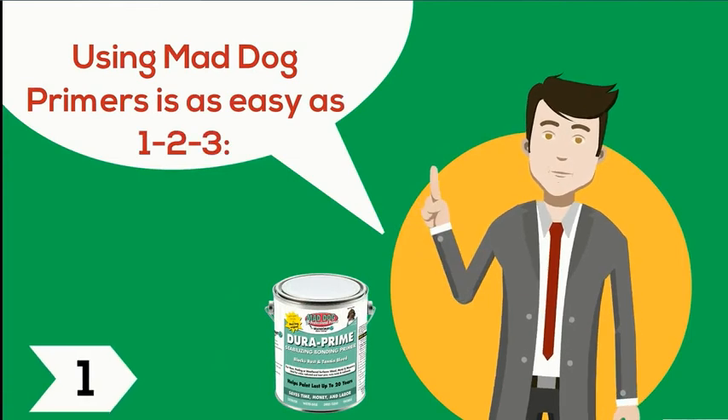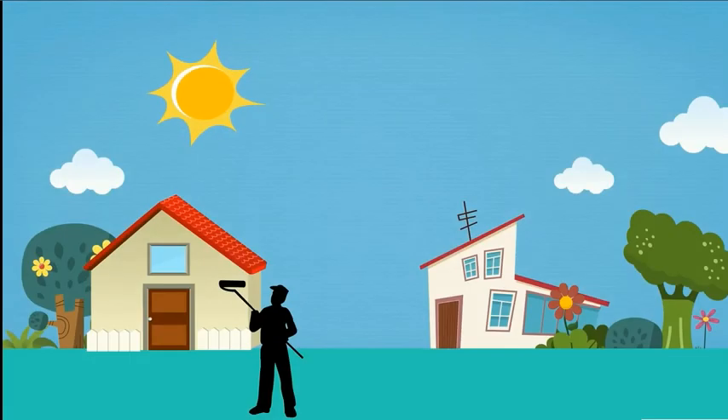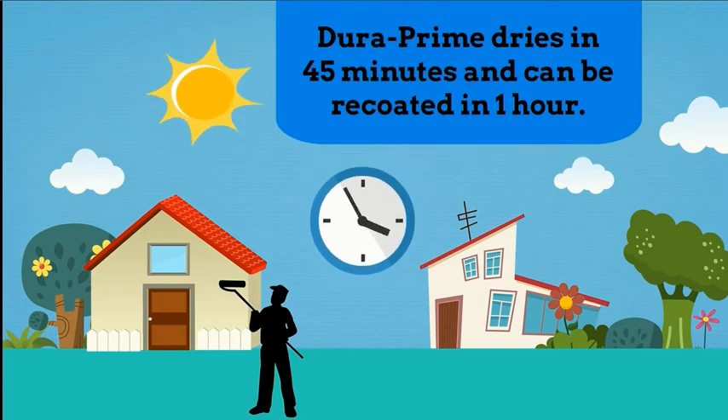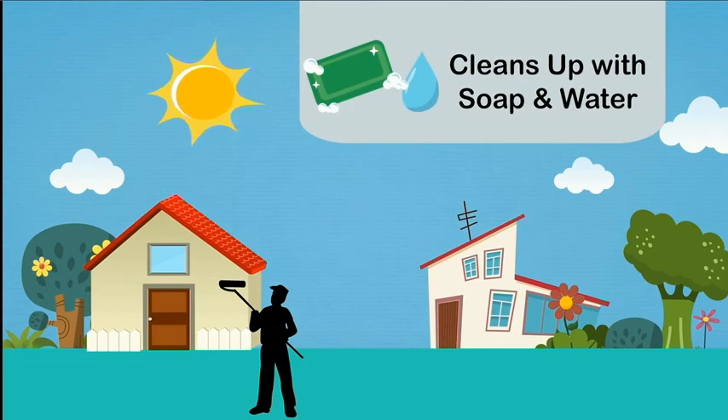Using MadDog primers is as easy as one, two, three. They apply just like any primer, by brush, roller, or sprayer. DuraPrime dries in 45 minutes and can be recoated in one hour. It even cleans up with soap and water.